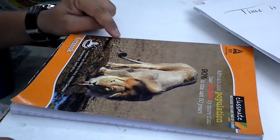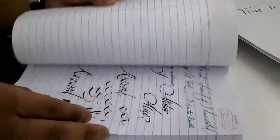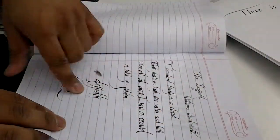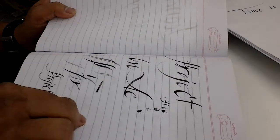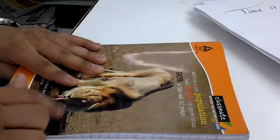The first one is the ITC Classmate notebook - a notebook that kids use. It's a very thin paper. It doesn't feather much, but there is bleed. So it can be used for practice purposes. You can fill the whole notebook. No feathering, but you can see a lot of bleed. It's eco-friendly - no chlorine used. For practice purpose, it's a good one.